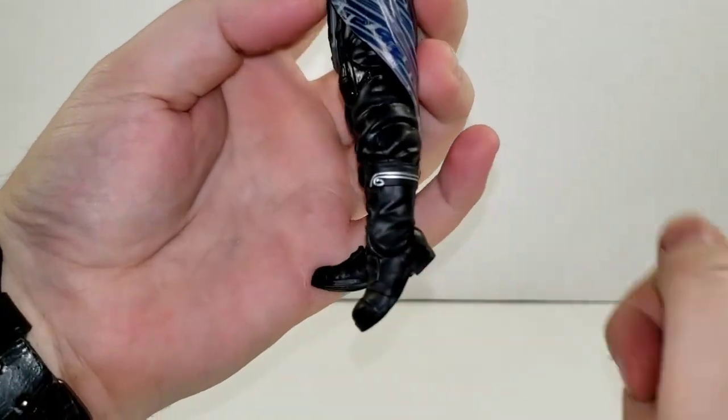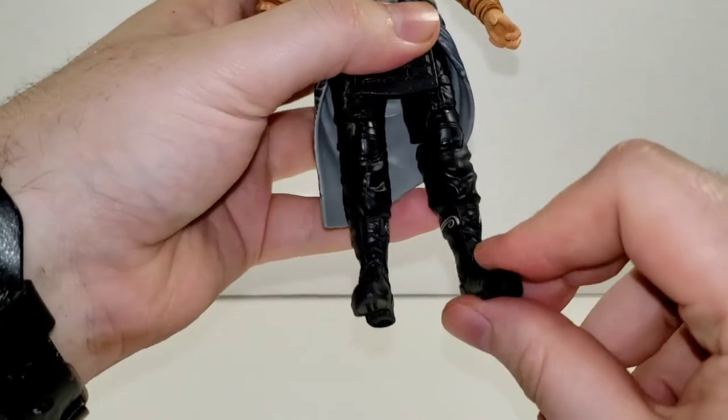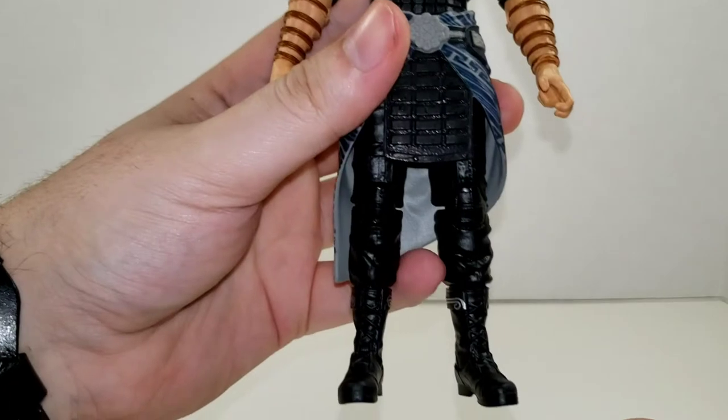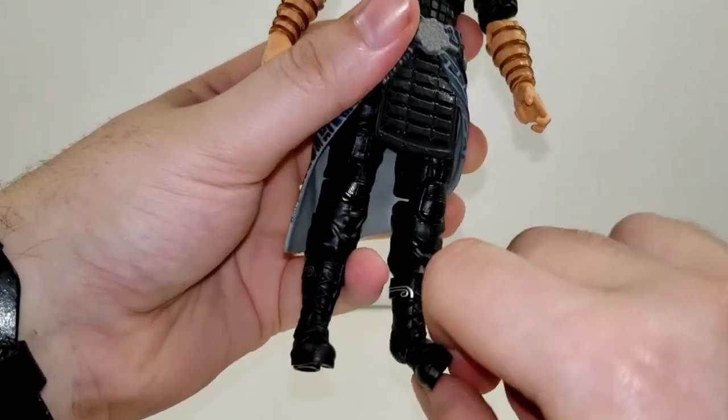His ankles can move back that far and go forward that far — very nice. If he had actual range in his legs you could get him in some decent low poses. And of course he has ankle pivot.